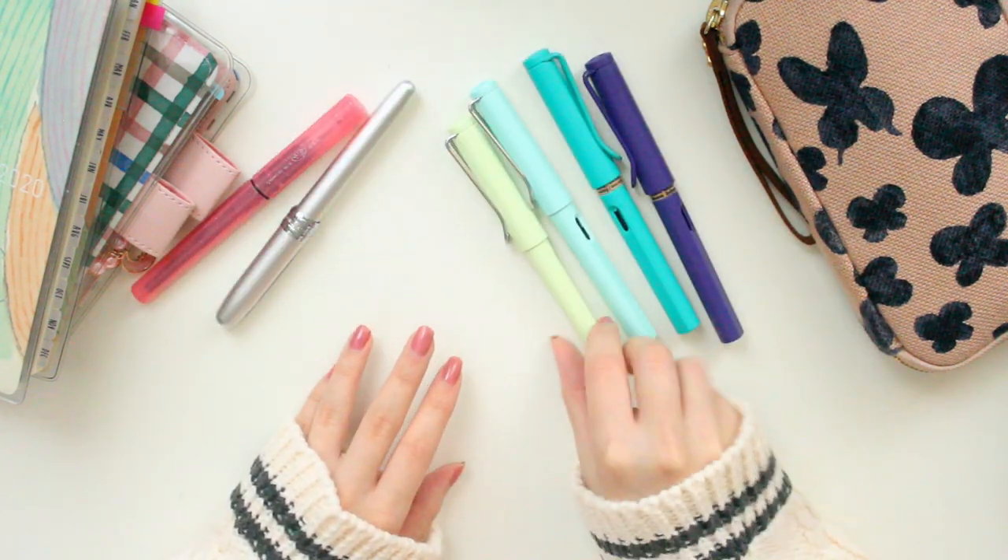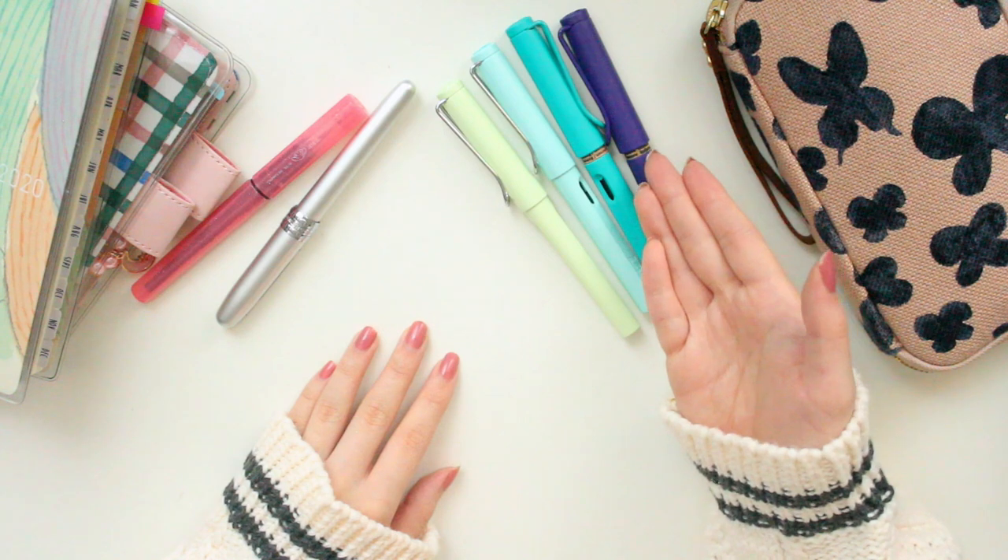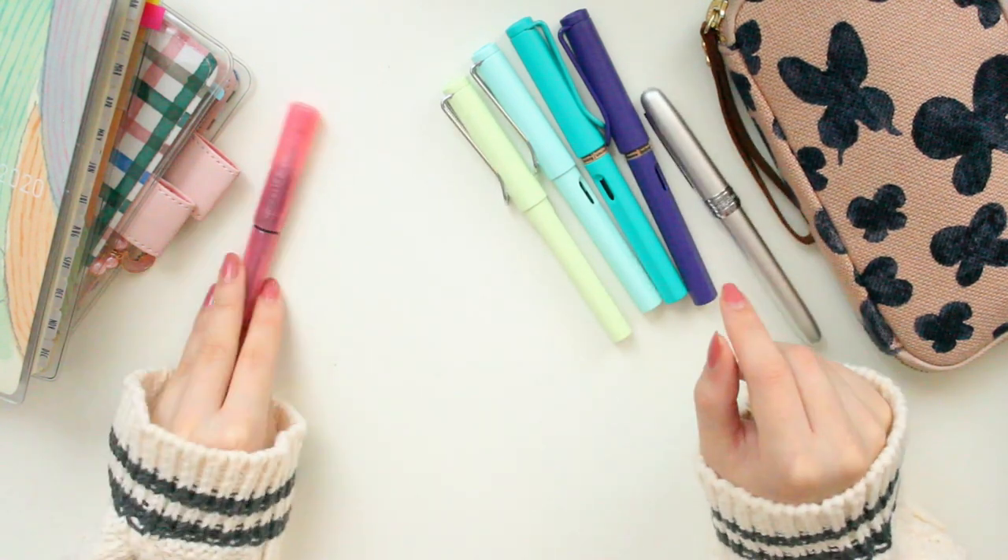But that was my Lamy collection. As you can see, it's starting to grow. Surprisingly I don't have a pink one yet, but I do have one on the way.